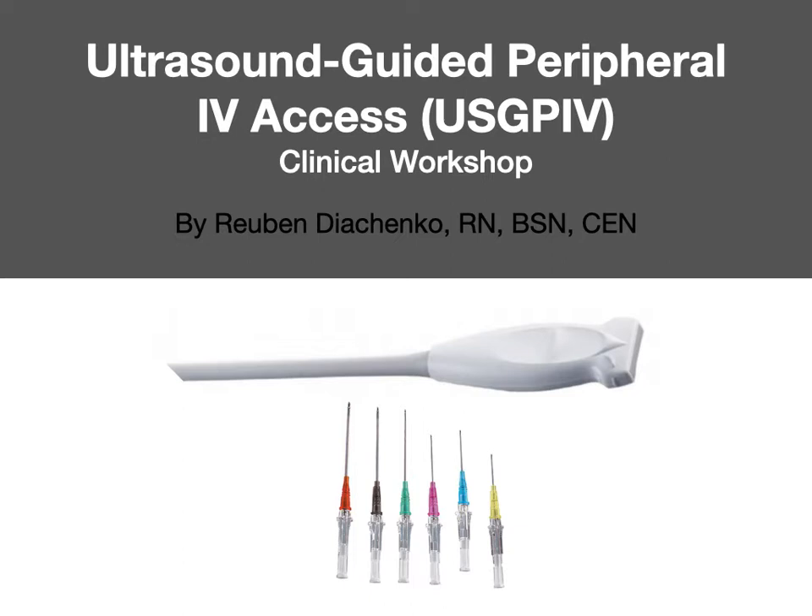I have set this up not just as source material for the end student, but also as a guide for setting up a competency program. As of the time of this recording, I'm not aware of any nationally recognized program for competency. The closest would be a PICC line program, which is not the same scope, although it is similar with ultrasound guidance.